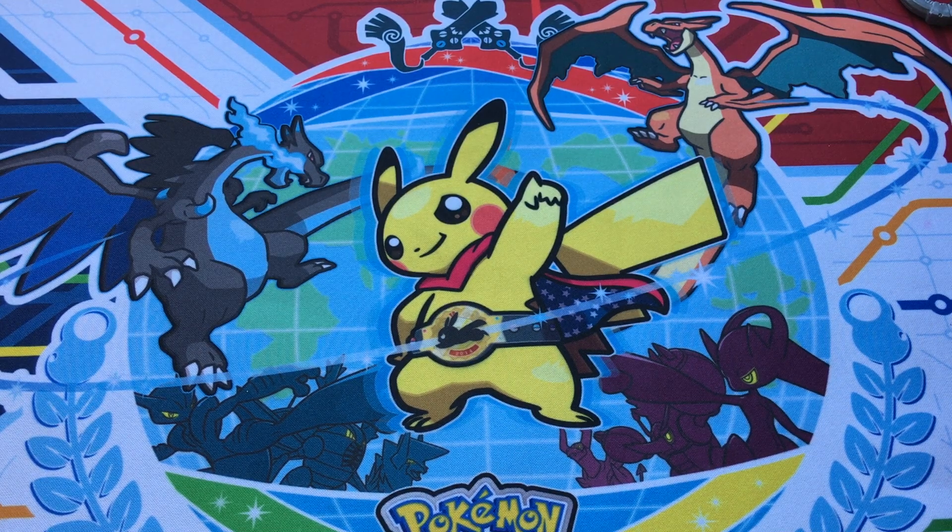Hey guys, Left Burst here, and today we have an unboxing of Beyblades! Beyblades — not Pokémon anymore, we're doing Beyblades again, come on.